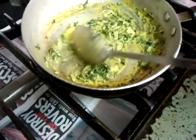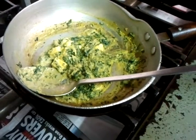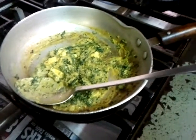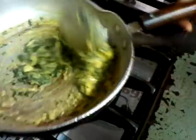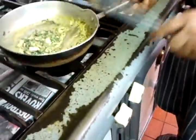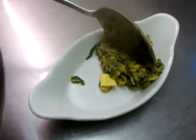We're almost ready for our saag paneer masala — it's been about three to four minutes. As you can see it's simmering away and it's ready to serve. We're plating it up nicely on a small serving dish — there you go, lovely.